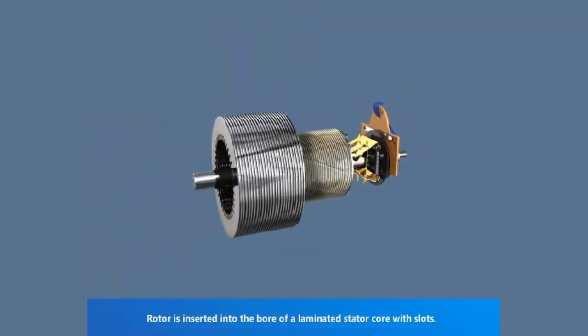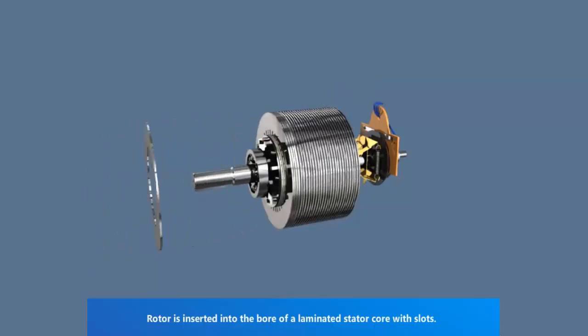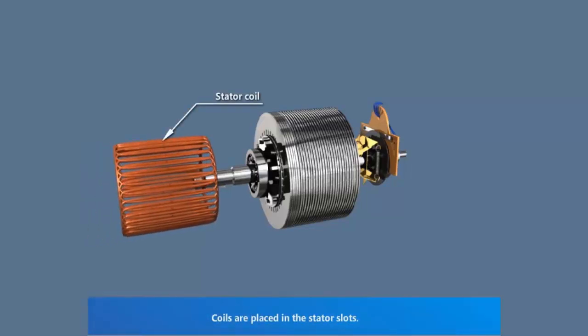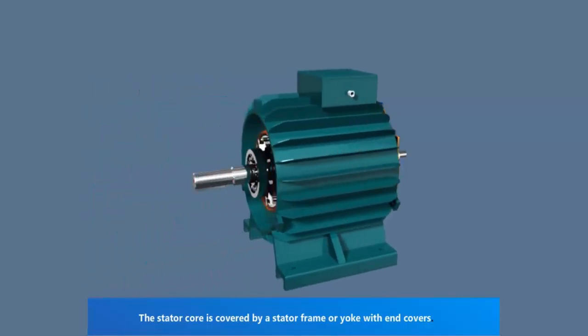Rotor is inserted into the bore of a laminated stator core with slots. Insulating sheets are inserted in the stator slots. Foils are placed in the stator slots. Stator core is covered by a stator frame or yoke with end covers.